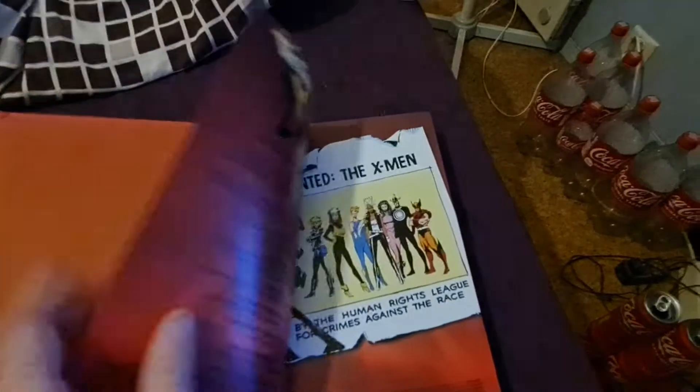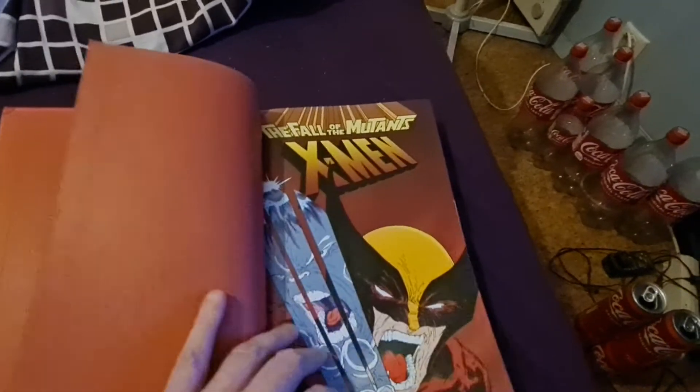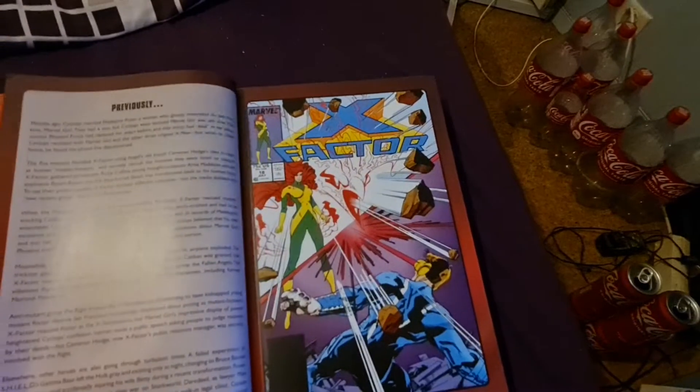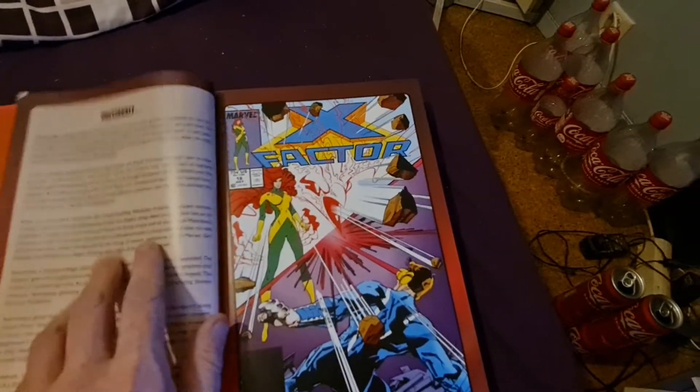Okay, let's jump into the omnibus. This is a classic cover. Let's look at what happened previously.